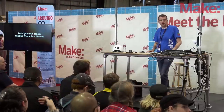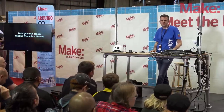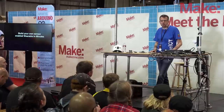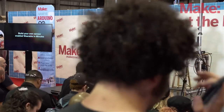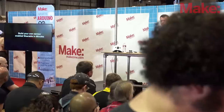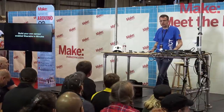Good morning everybody. I'm honored being here. I just came over from Germany to talk about my projects. You might have seen my Twitter posts and what we are doing here. I have a couple of projects brought with me and I'm going to show you three things.